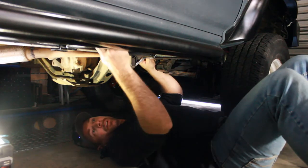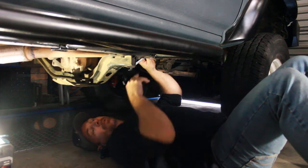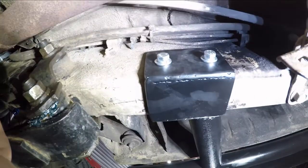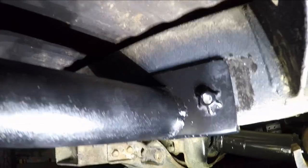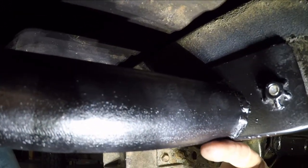Some people go to the extra effort of putting gussets in over these U-shaped brackets, and that helps a little, but they're pretty solid. So that's the installation done — those are done up nicely. As you can see, I decided to weld these nuts on the backside, and we ended up welding the whole pipe over one of those nuts.